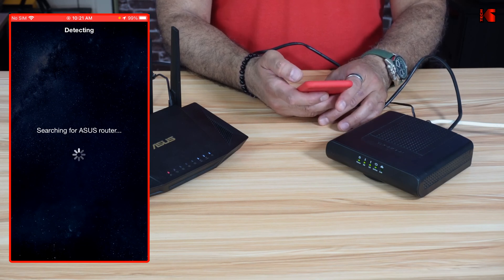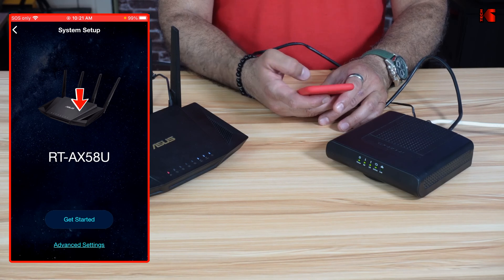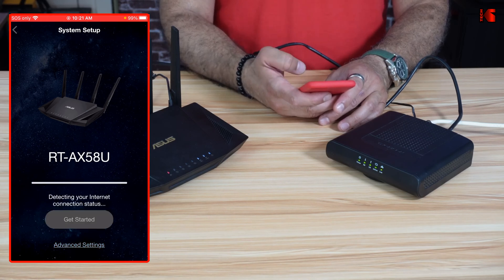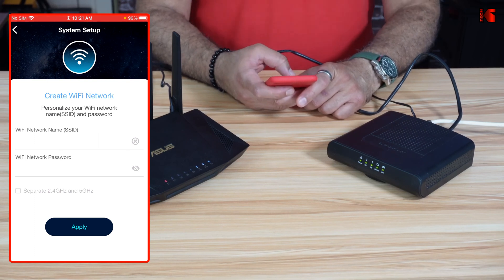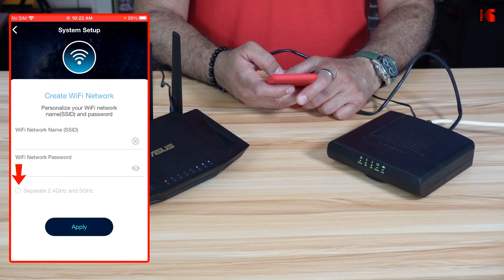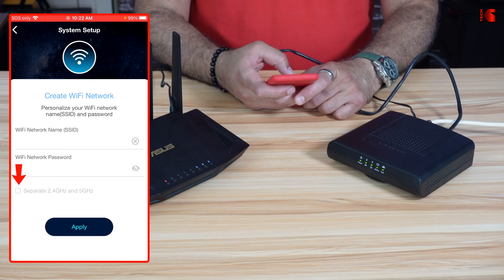The application will continue automatically and search for your ASUS router — it should find it in less than a minute. It found it: RT-AX58U. Tap Get Started. It will ask you to provide an SSID for your network. Notice the option at the bottom to separate the 2.4 and 5 GHz bands. If you don't enable this, it will merge both bands and the router will decide which band your device connects to.